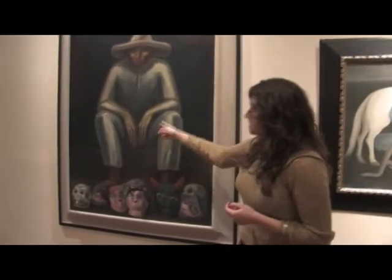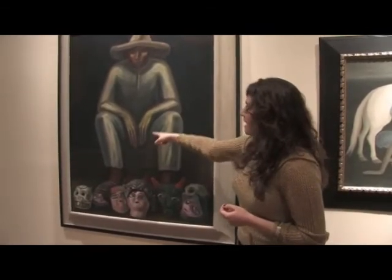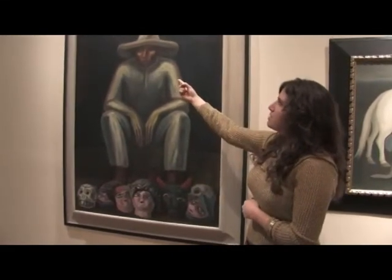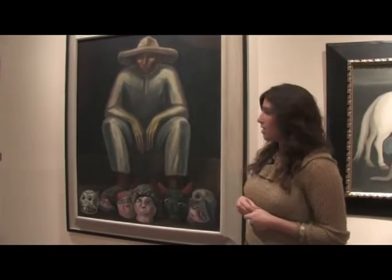I love how the artist — this is Jose Chavez Morado — and he focuses on the hands too. They've got these long, elongated fingers, stained with paint. But you can see in the expression of the mask maker, he's very tired. He's been selling these masks all day long.